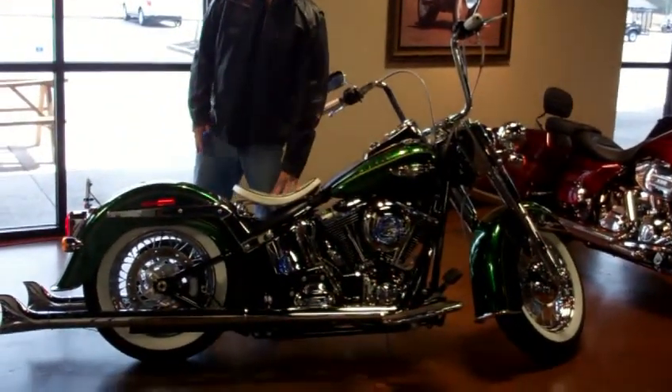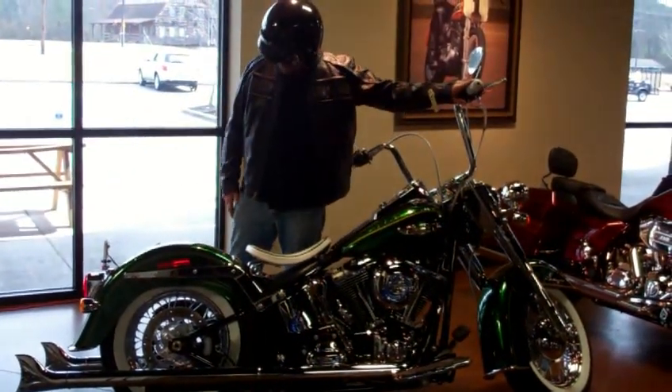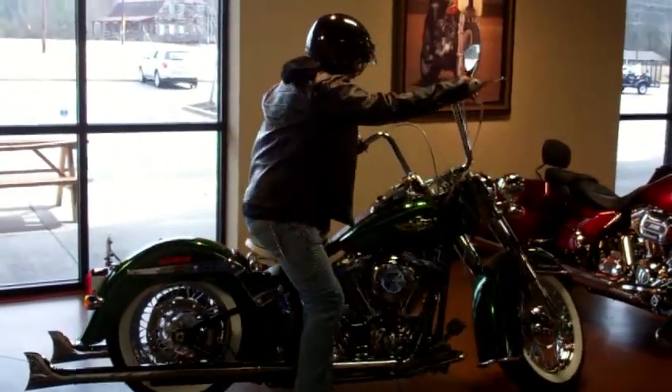White spring-loaded solo saddle — this thing reeks of nostalgia. White nostalgia grips as a matter of fact, fishtail pipes — it just doesn't get any cooler than this — braided cables. It's got it all.